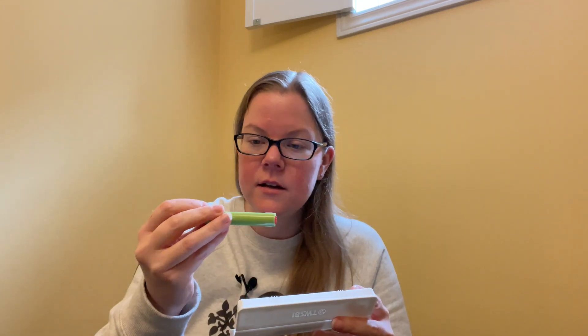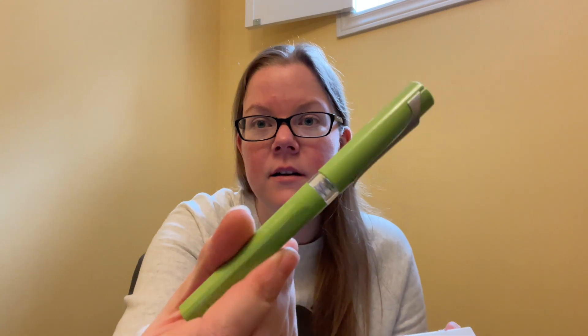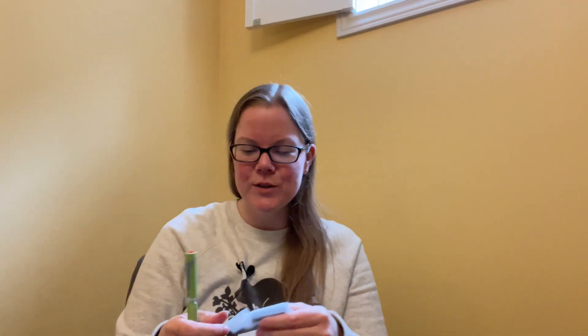The first Twisbee pen I bought is their newest — I've already taken the outer sleeve off because packaging doesn't really matter. That is the Twisbee Swipe — I'll have the name on screen. It's the one that comes with a million different options.